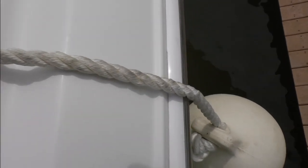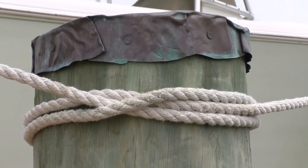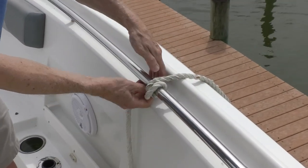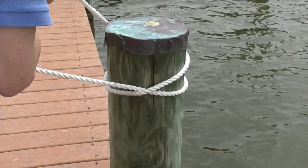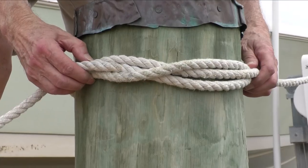The clove hitch is useful for temporarily hanging a fender from a rail, attaching a line to a piling, or securing a spring line. To tie it on a rail, make two continuous loops and push the end of the line through the second loop. To tie it on a piling, perform the same actions in a vertical orientation.